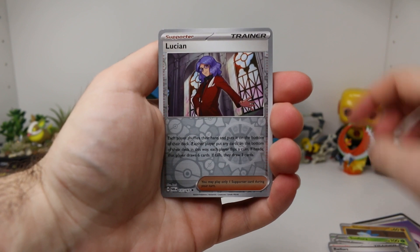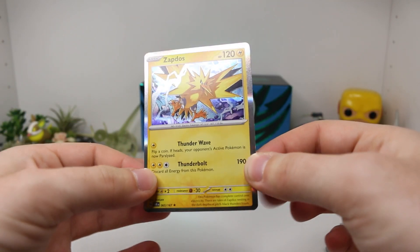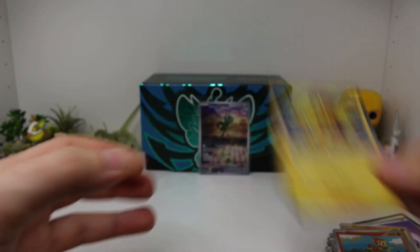Pack number one results: Glimmit, Thwacky, Heliolisk, Amolga, Sunflora, Boomerang Energy, Ryefort, Lucian Reverse, Chimchar Reverse, and a Zapdos Holographic. Pretty cool artwork there on that Zapdos.